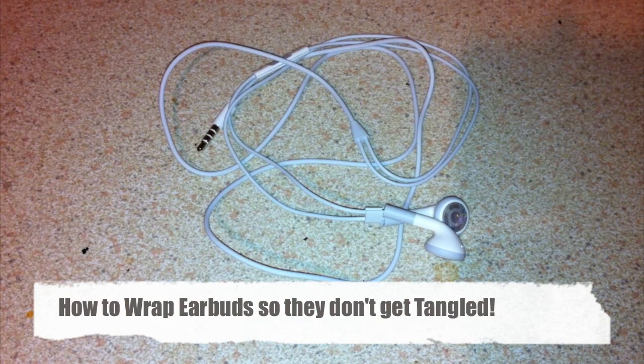Hi guys, it's D900man from MigrateiPhone.com and I'm going to do a how-to video for you on how to wrap up earbuds without getting them tangled.